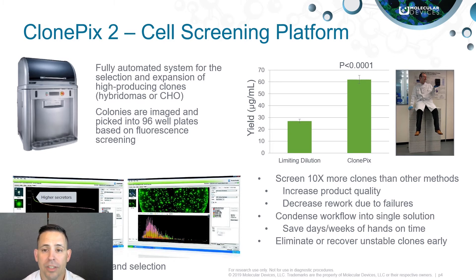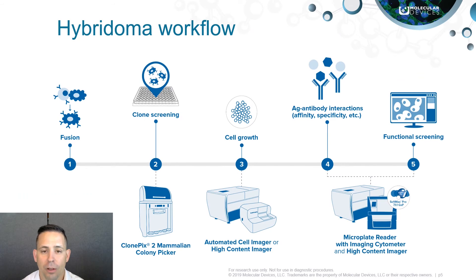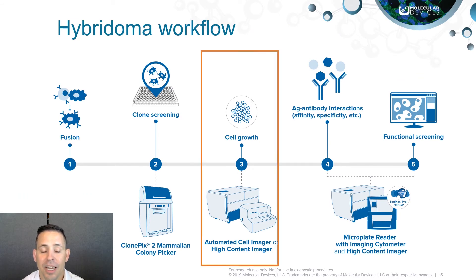The ClonePix2 allows you to increase employee efficiency and productivity while eliminating or recovering unstable clones early in your process. Following the screening and selection of your clones, cells are then monitored for cell growth, determined by monitoring cell divisions over a given period of time using label-free imaging. This can be achieved through the use of Molecular Devices CloneSelect Imager or automated ImageExpress high content imaging platforms.